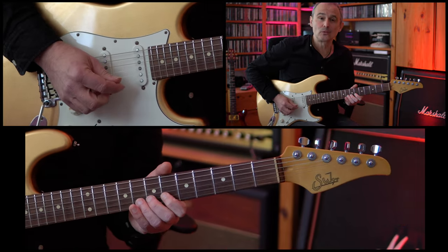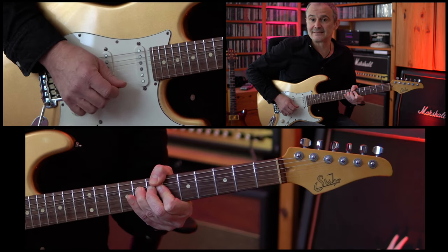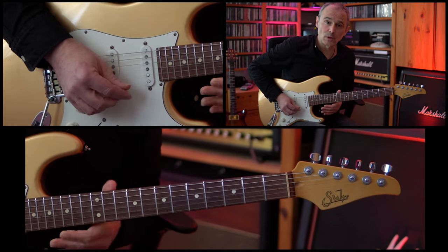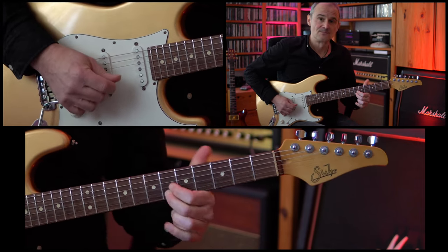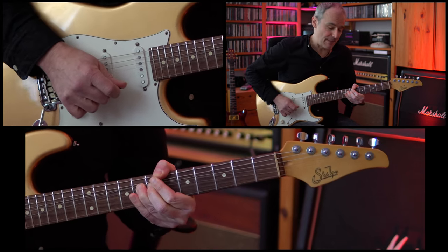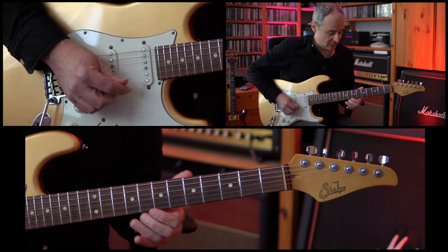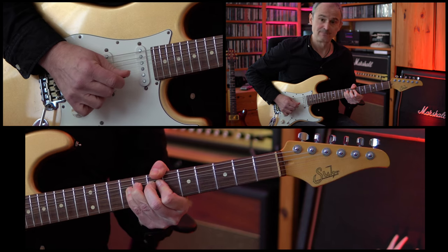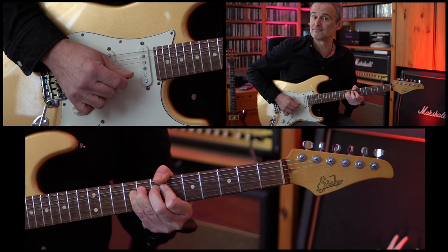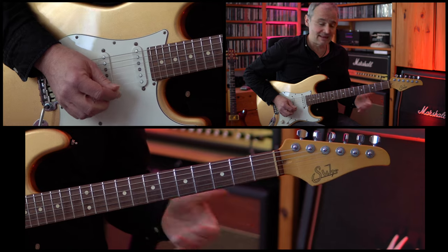Then we're doing a whole tone bend on the 8th fret of the B string, bending this note twice. Then we hold this bend and add our fourth finger on the 9th fret of the B string, pick the note again, and then remove the fourth finger. After that we're doing a re-bend.